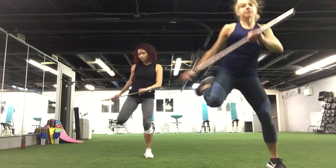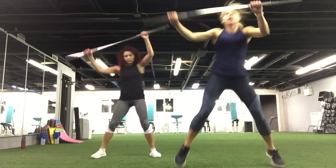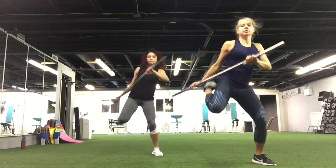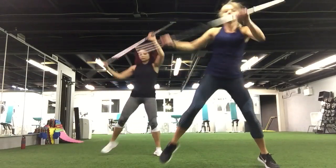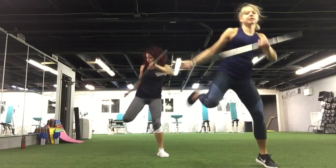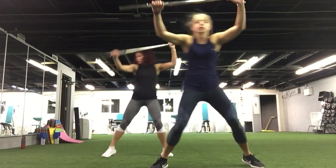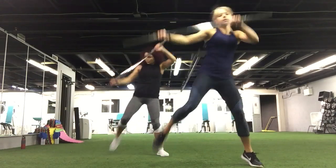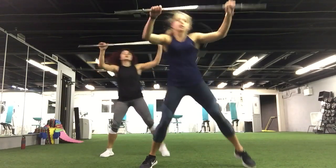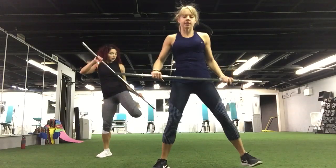Cardio move, let's go — butt kick, head bounce, and add the jump. Beginners, just step, you can go lighter, easier, without the butt kick. Keep going, ten more. Here you go. Five, four, three, two, and one. Nice.